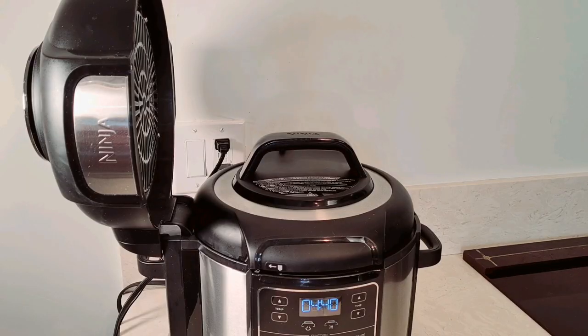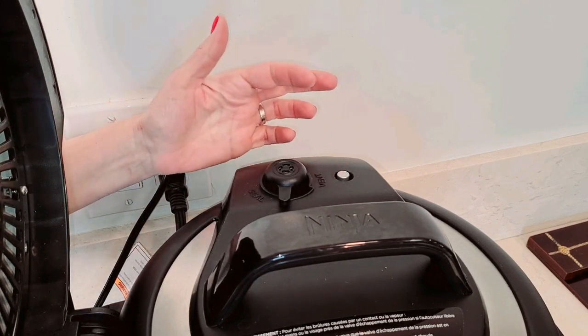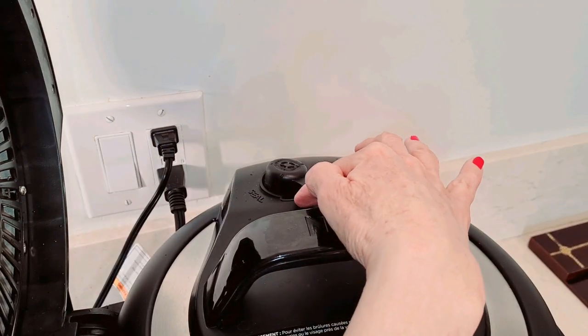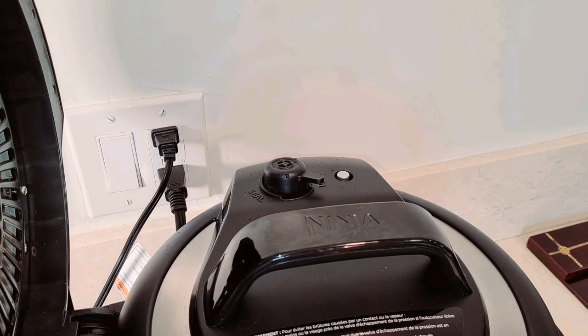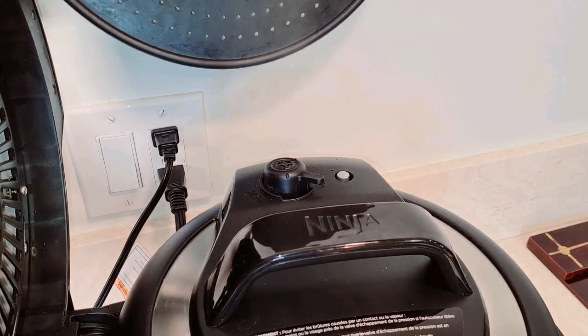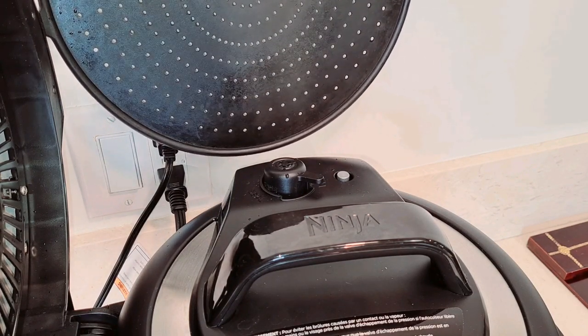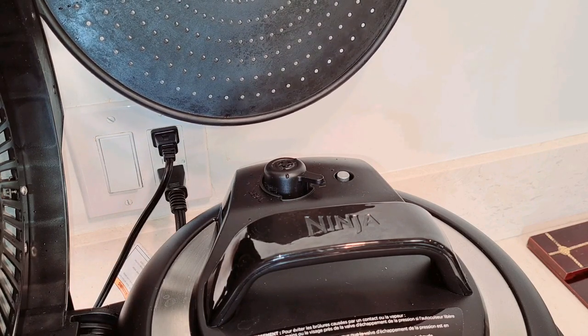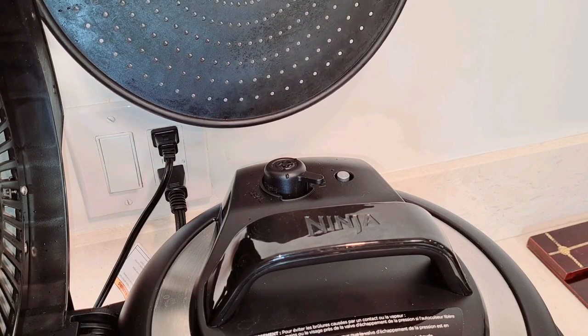We're coming up on the five minute mark. They want you to allow the pressure to go down naturally — just release its pressure naturally for five minutes. After the five minutes, now we're going to help it along. You can see this little button is still up because the pressure is up. So now we're going to move this valve to the other side, bring it up like that, and it's allowing the vent — now it's venting. Can you see all the air coming out? I'm using my splatter screen so you guys can see it. All the pressure, the steam — it'll vent for a few minutes. When it stops making this noise, that's when we can open it up.